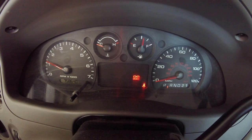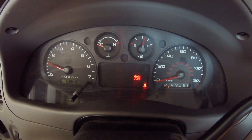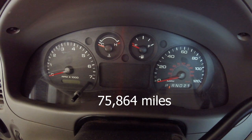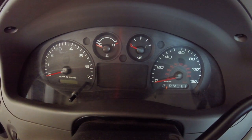Just give it about 10 more seconds, then let's turn it back off. We got our mileage of 75,864 miles. Now we can begin the change.